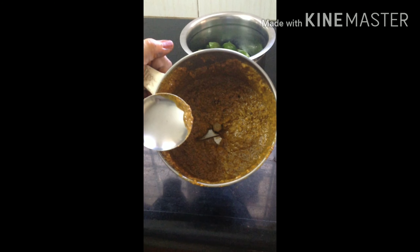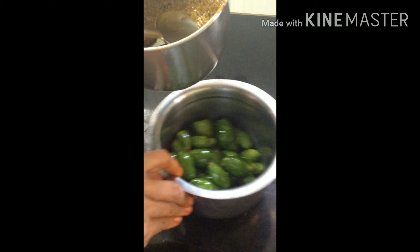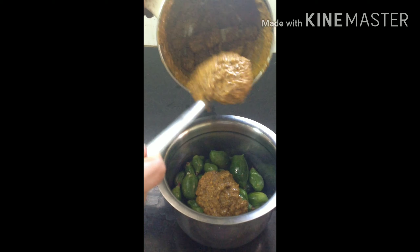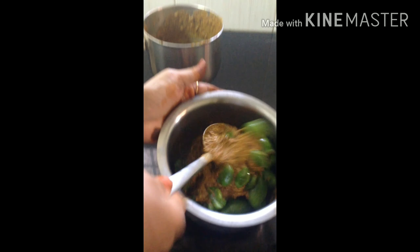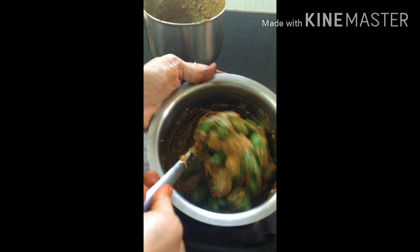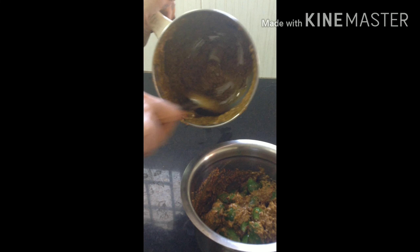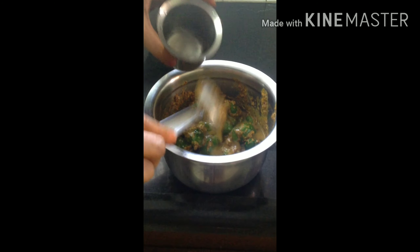We will put the ingredients in the pan. Now we mix the ingredients in the pan. I will mix it in a bit. This is how I put the rice in the pan. Mix until you reach a clean consistency.